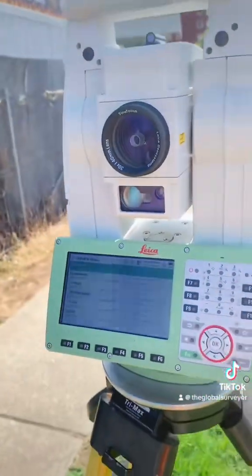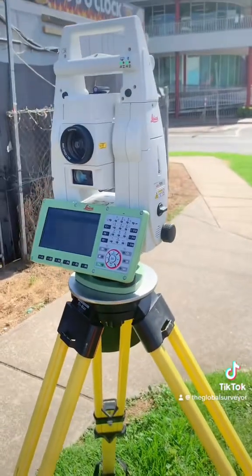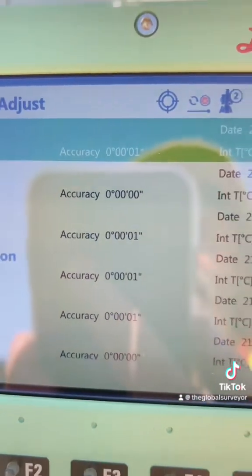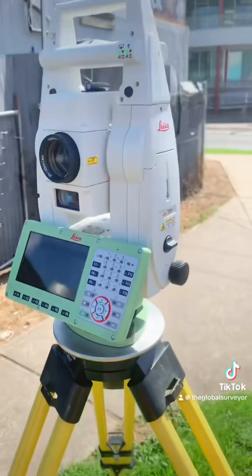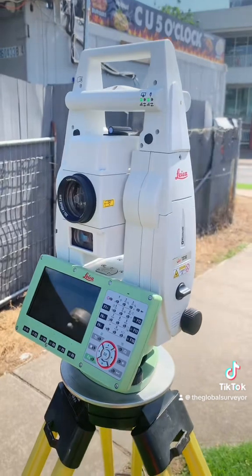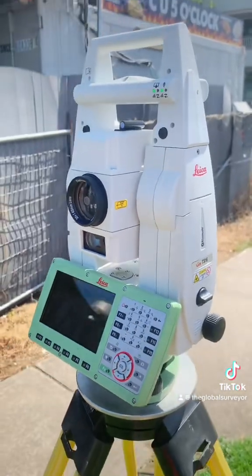So there you go — check and adjust. If you're a surveyor, just make sure that you do this on a regular basis. And if you find that the values are grossly wrong — as you can see here, they're very, very good — then it's time to take it to your local dealer like Topcon or Trimble and get them to do a service. Thanks so much for watching everyone, see you later.